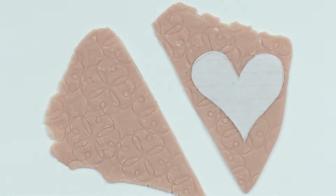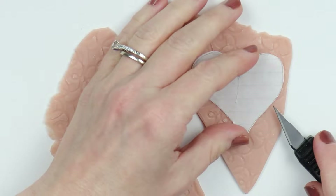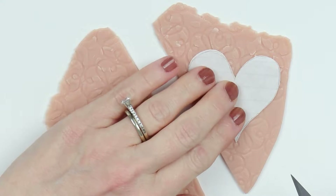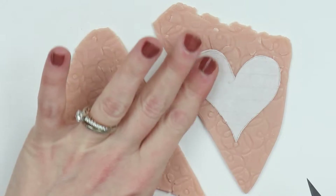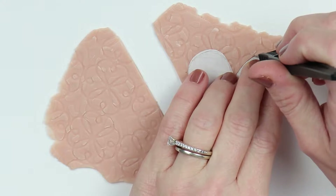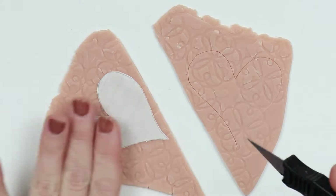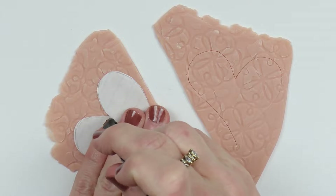Then use an exacto knife and cut out that shape. I really like making paper ones because I can kind of control the shape that I want to cut out and alter it to fit my own personality and what I like best. But feel free to use cutters — I know some people don't like cutting out the outline because it may not be perfect, but I kind of like the little imperfections of the clay. Then cut out your second one too.